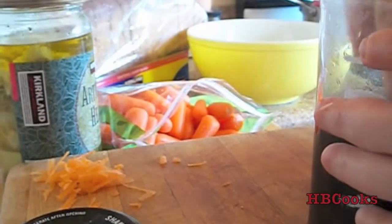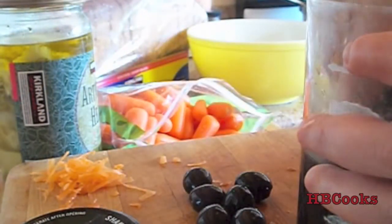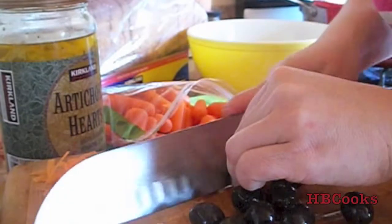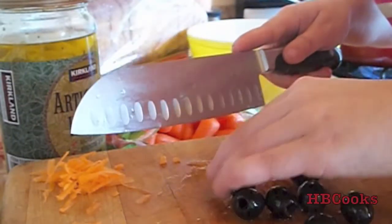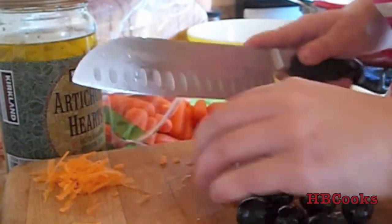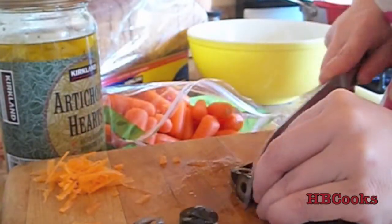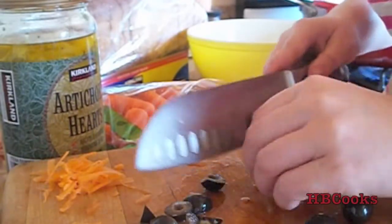Take some olives — these are whole ones; again you can buy pre-sliced ones already — and just chop them up to the size you want. You'll do the same with the artichoke hearts. Anything today you can buy pre-sliced and pre-packaged, but I find that paying for sliced olives really isn't worth it to me. It takes me two seconds to chop them up and it was so much cheaper to buy a big can versus a little can of already-sliced olives, plus I can make them whatever size I want.